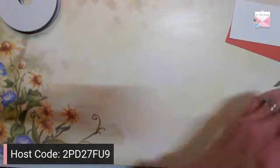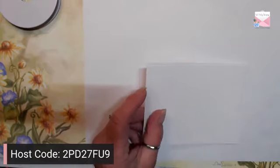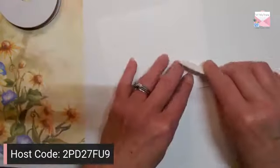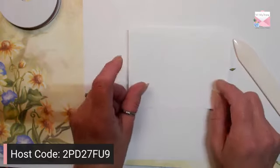Alright, let's get started! I have an 11 by 4¼ card base and I scored it at 5½, so I'll fold that up and put it aside. Then I have a layer of Basic White that's 5⅜ by 4⅛, and then a Basic White piece that's 5¼ by 4 — this is what we're going to use first.